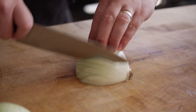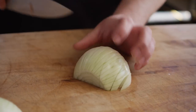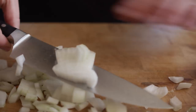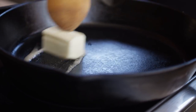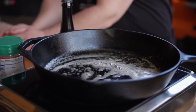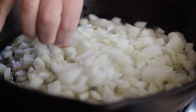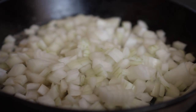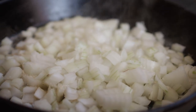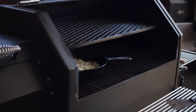But before we get to the meats, we're gonna start off by caramelizing some onions. Now normally when I caramelize onions, I like to go with onion slices, but today we wanna make sure that these onions get distributed throughout the meat fairly evenly, so we're gonna go with dicing. This will also expedite the caramelization process. We'll start off by throwing a half stick of butter in our skillet.